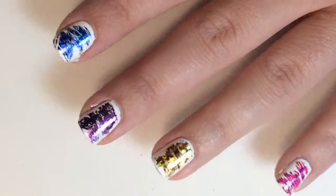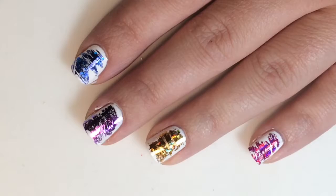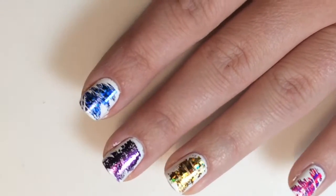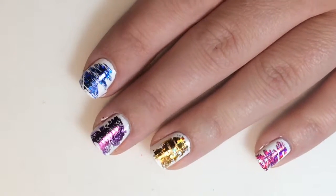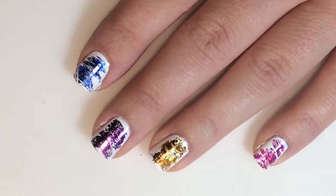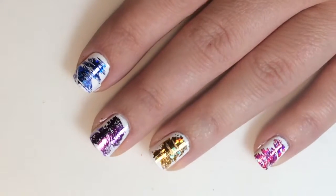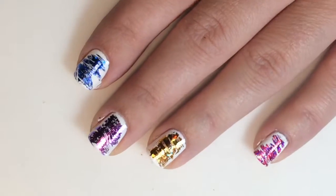You can go over these with top coat, but it will ruin your foiled look, so I just leave them as is. When it chips off, it chips off — it's not really a big deal. Thank you guys for watching! Don't forget to follow me on Instagram, click that subscribe button, and give this video a big thumbs up. Thanks guys, catch you later, bye!